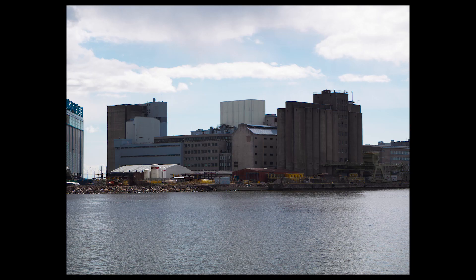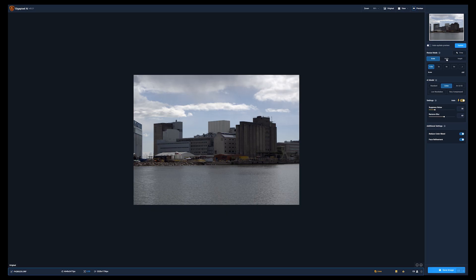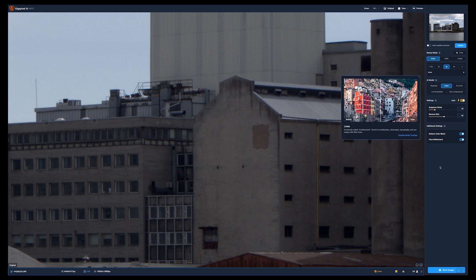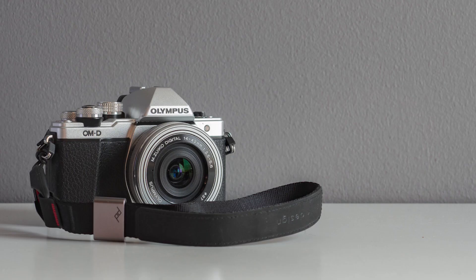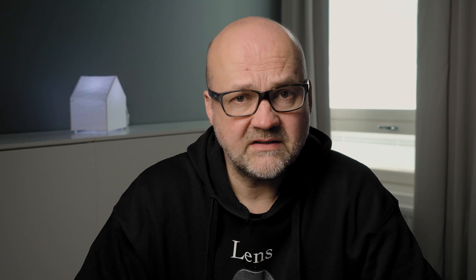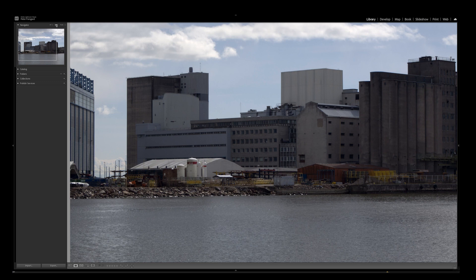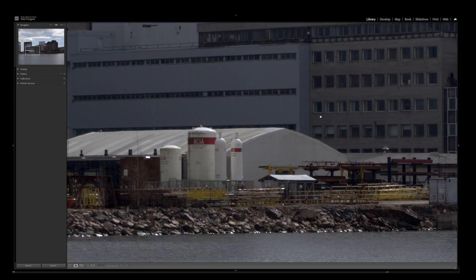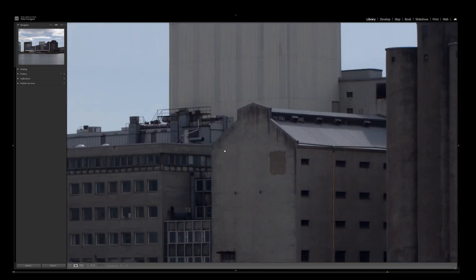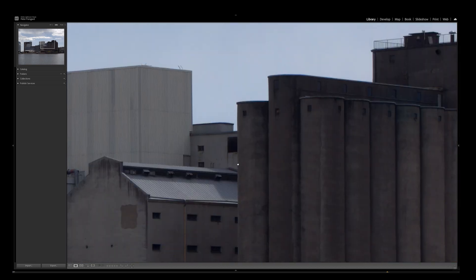Here is an image that I took a few days ago — a very boring image of a shipyard in downtown Helsinki. The image was made four times bigger, going from 16 megapixels to 254 megapixels. The image from the EM10 Mark II taken with the kit lens is now 254 megapixels. I think it's pretty impressive and the quality is really good. Of course, there are some artifacts, but if you print this image I don't think those artifacts will show. And if you really need a big print, this method works perfectly.